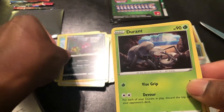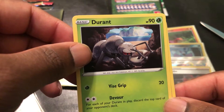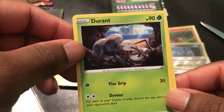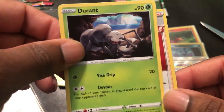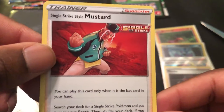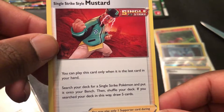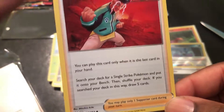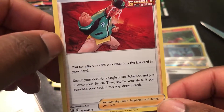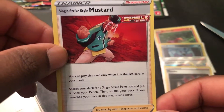Durant — Durant and Irving I think are going to go to the NBA Finals, which might be happening by the time you see this video. Durant has Vice Grip and Devour. Last card: Single Strike Mustard — you can play this card only when it is the last card in your hand. Search your deck for a Single Strike Pokemon and put it on your bench, then shuffle your deck. If you search your deck this way, draw five cards. Interesting.